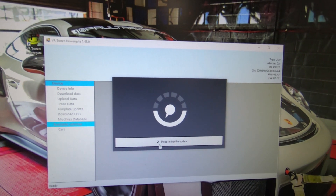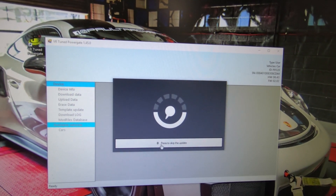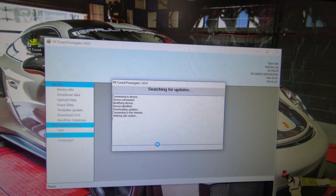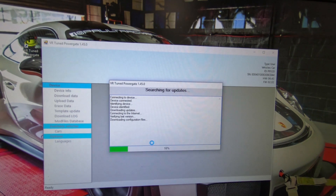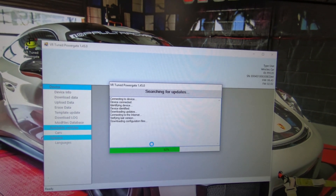With the device identified, we can do the update or skip the update. Updates are usually only necessary with version changes or when issues need to be resolved. We'll go through the update process to show you how that works.